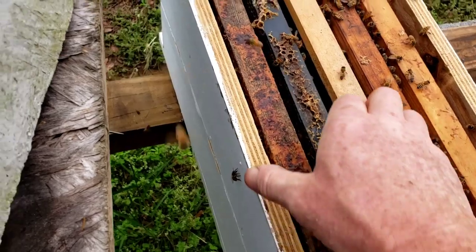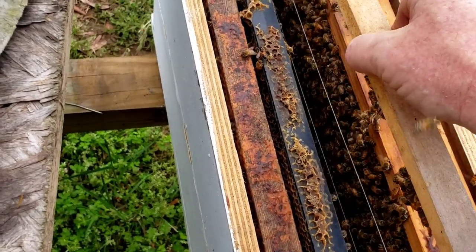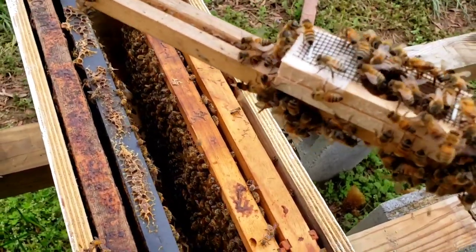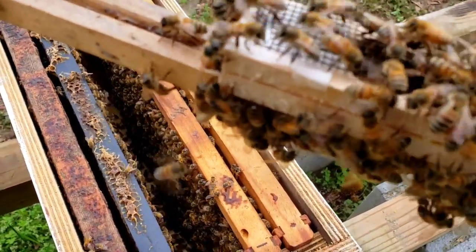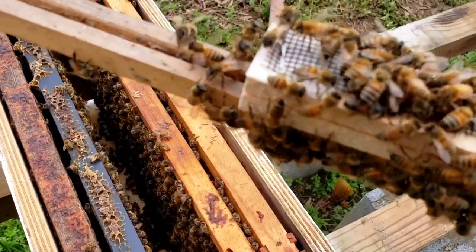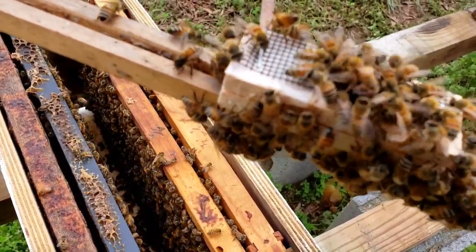I've had her in there a couple of seconds. Let's see what they're doing with her, if they're doing anything with her yet. Well, they're definitely on the cage. See their mouths face down towards the wire. They're not biting. If they're being aggressive, they will be curled up trying to sting through the wire, biting at the wire — very, very aggressive acting.